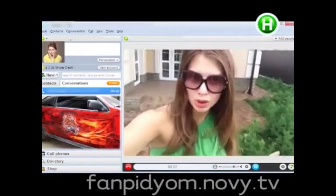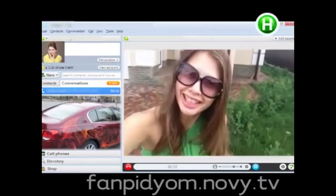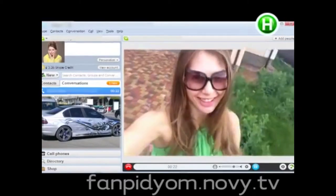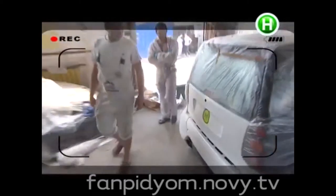I can make a conclusion that this is not just a way to show off. Aerography can really breathe new life into an old car. So, for those who are not afraid to express themselves, this is exactly what they need.